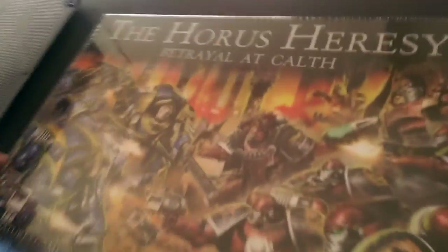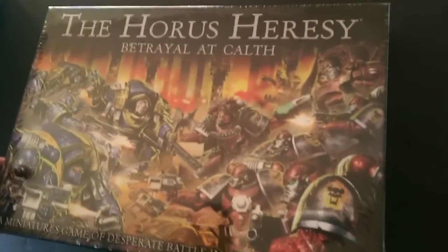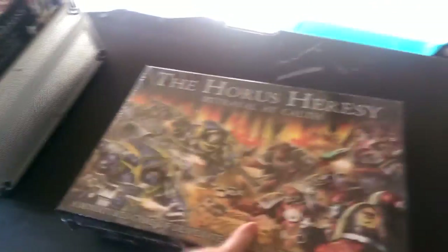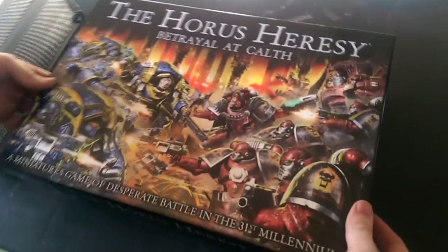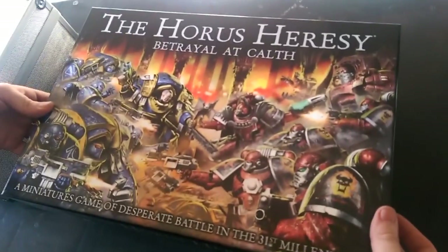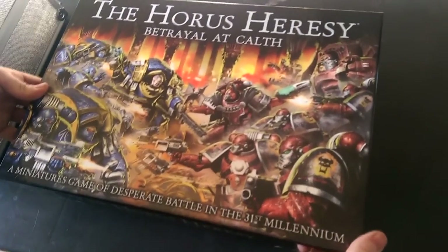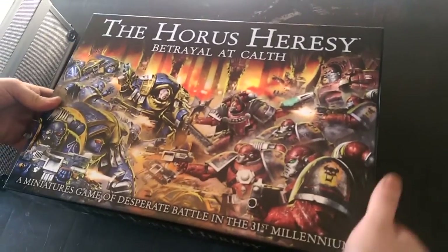So, the Horus Heresy Betrayal at Calth. I think the box is actually really, really nice. Let's see what's inside. Here's one I prepared earlier. You actually see the box a lot better. So I think the box art is very, very nice.